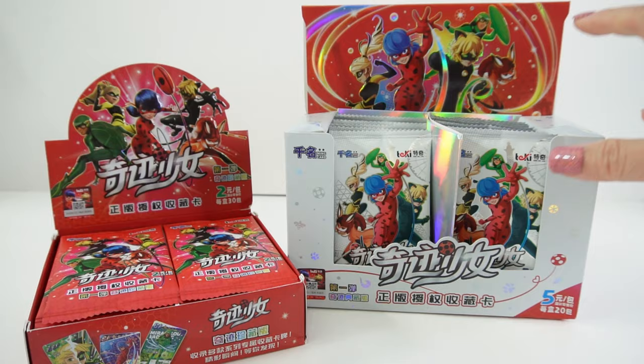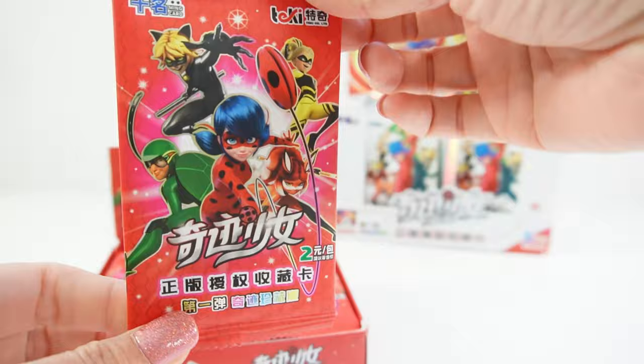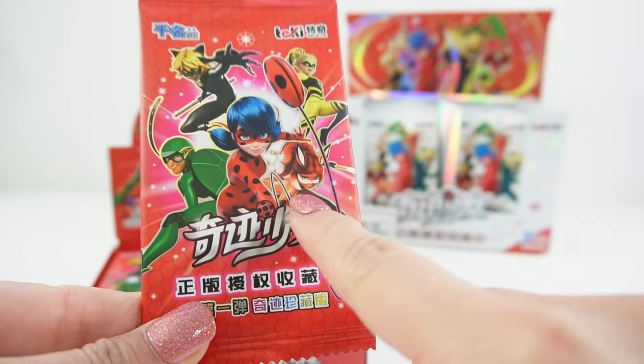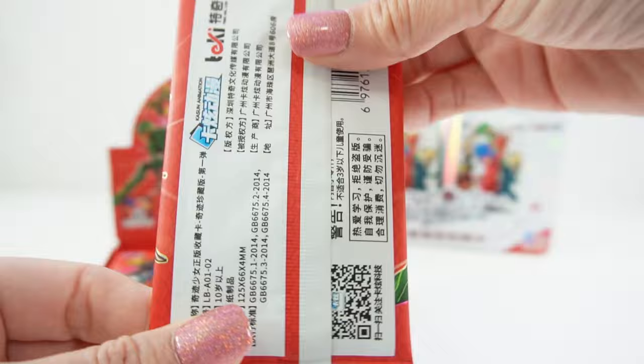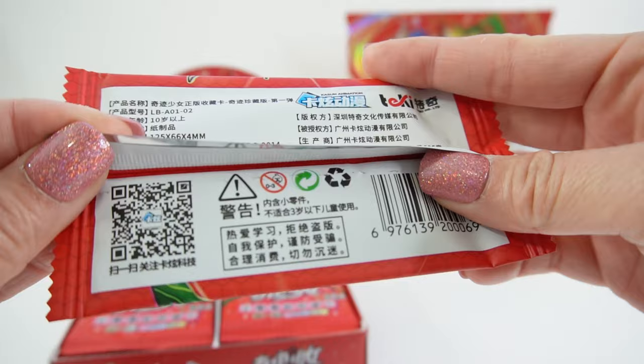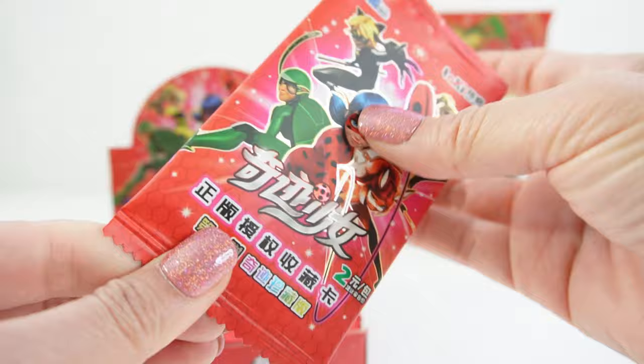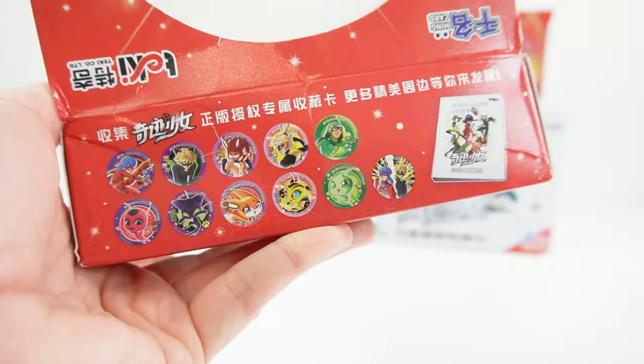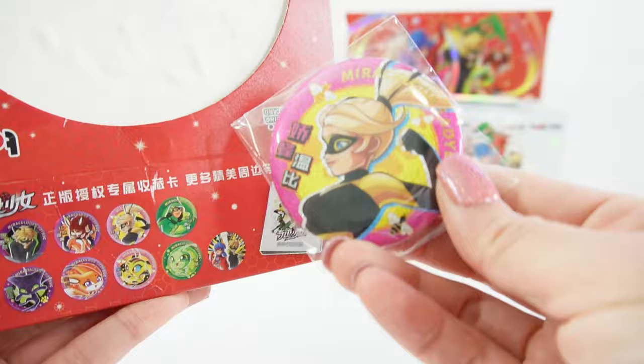Let's move this one to the back and take a look at the first one here. The envelope is red. It says Ladybug in Chinese and we have our heroes — Carapace, Rude and Rouge, Queen Bee, and of course Cat Noir and Ladybug. On the back we have the barcode. These look legit and very high quality. You can see the iridescence on the package. I do believe these are legitimate and not fake cards. Each case also comes with a free pin — the one we got is Queen Bee. Isn't she pretty?